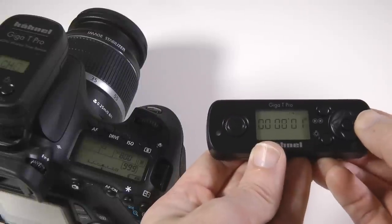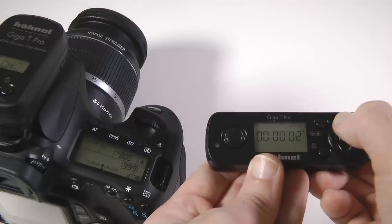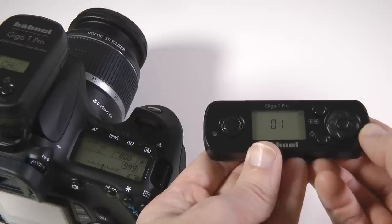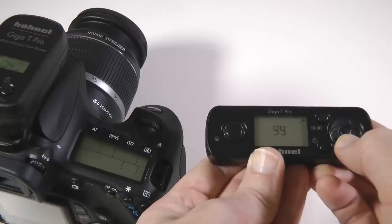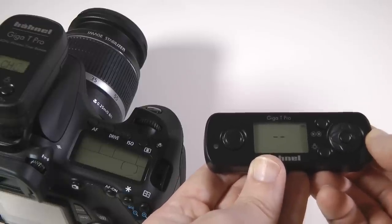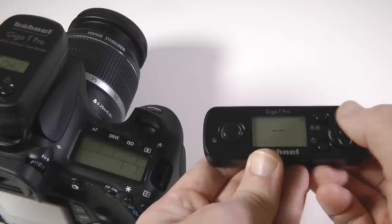Pressing right on the control pad until interval two is displayed gives you yet more control. Here we can set the interval — press the middle button, set the delay, and then press the middle button again to confirm. Then press right and the display will show N2. Press the middle button and set the desired number of sequence repeats from 1 to 99, then press the middle button to confirm. Or we can set the display to show two small lines — this sets the exposure count to continuous and will keep running the program until you press stop.